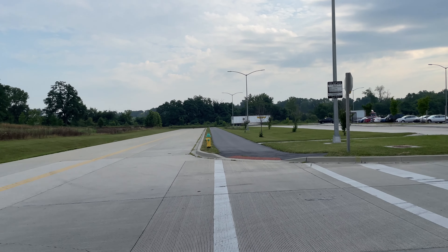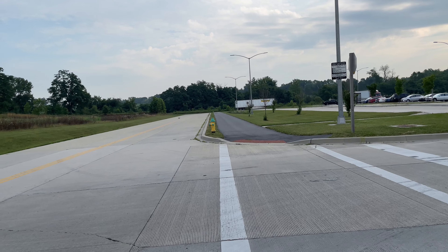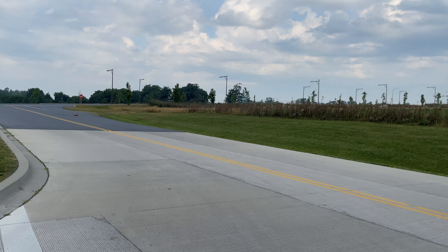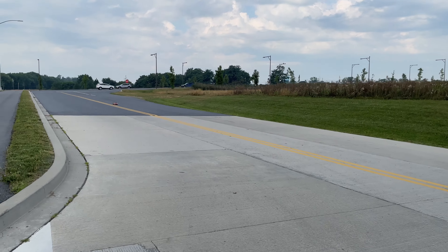Alright, should be clear behind me. Let's go ahead and make a pass. Full throttle. Pretty smooth — it's not too crazy guys. I'm pretty sure that's top speed right there.